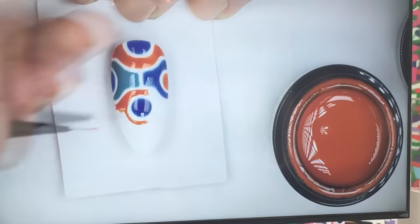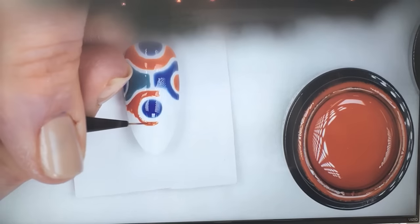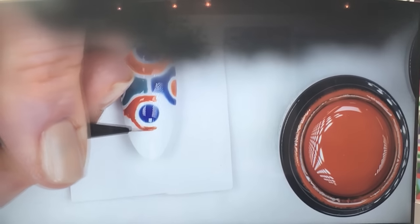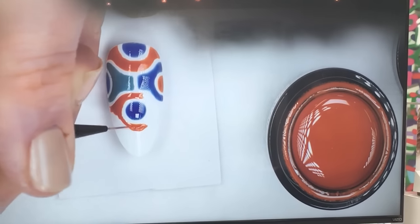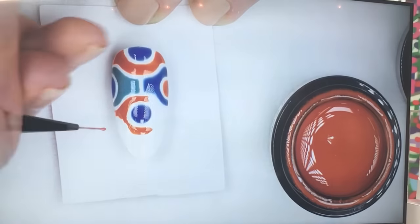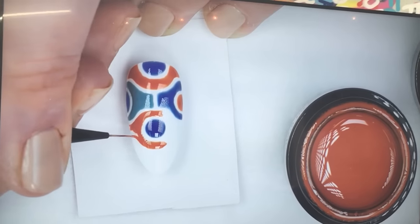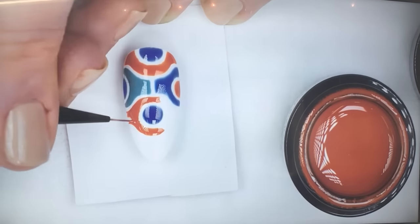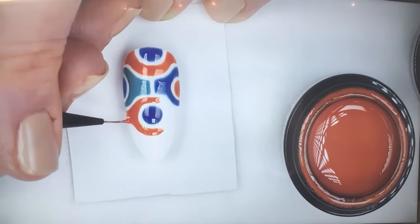If you guys have any questions while I'm doing this, just feel free to fire them out. So I'm just spreading the colour around — it just acts like paint really. It's not like the usual gel that spreads and ruins things for you.